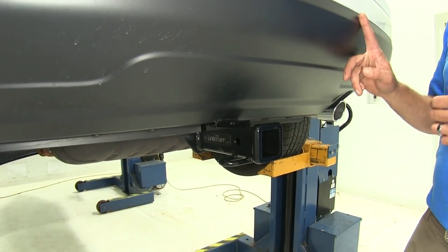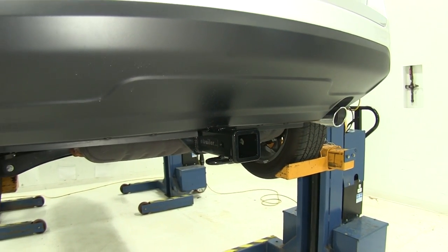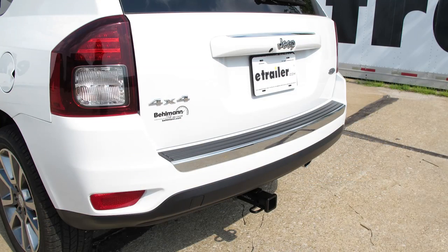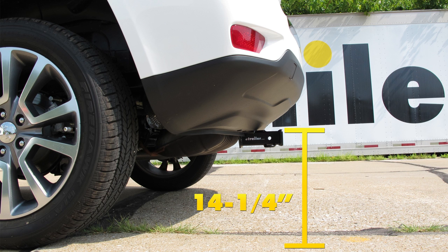We do want to check the owner's manual on the Compass to see what it's rated for towing, and just go off whichever number is lowest. A couple of measurements helpful in selecting your ball mount, bike rack, or hitch cargo carrier: from the ground to the inside top edge of the receiver tube opening, we've got about 14 and a quarter inches. From the center of the hitch pin hole to the outermost edge of the bumper, it's about 6 inches.